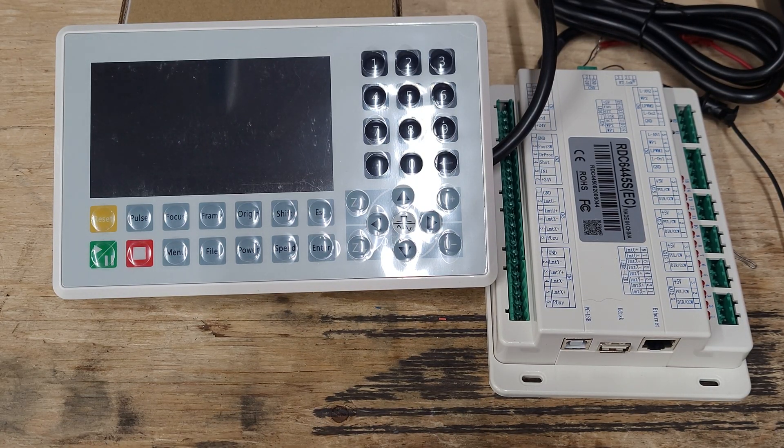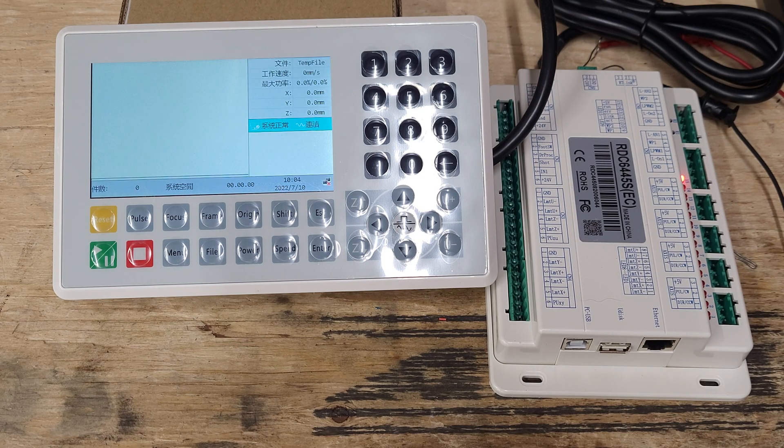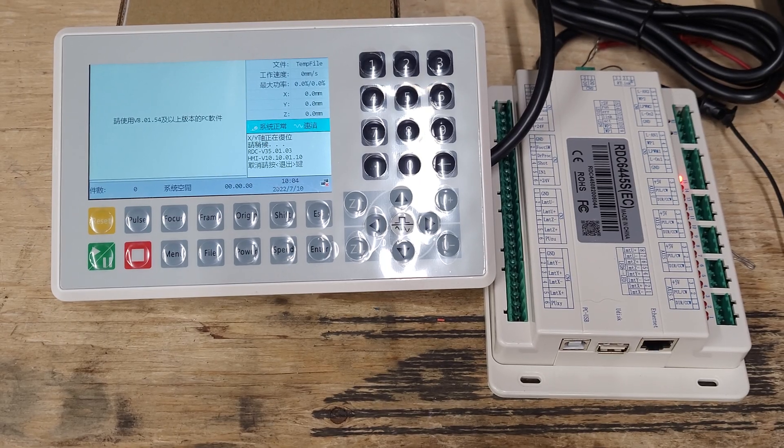I figured we'd power this thing up. I got a bench power supply temporarily hooked up, set to 24 volts. Let's hit the power — she boots. That's awesome, but she's in Chinese.